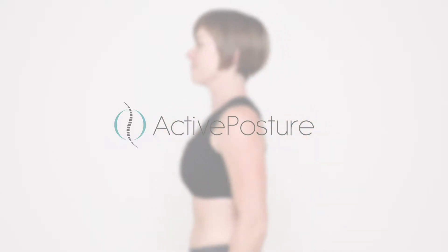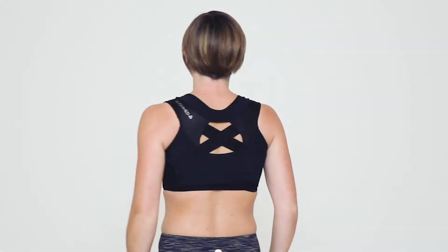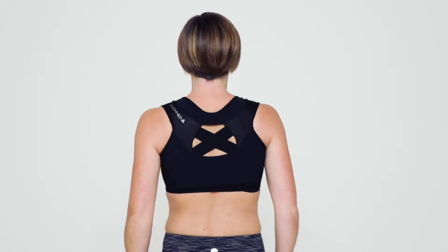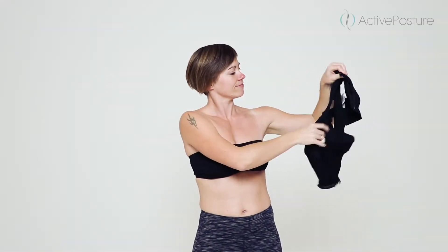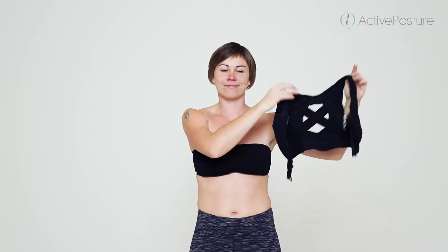The Align Me Interactive Bra is suitable for use as a sports bra, or you can wear it to relieve tension and minor aches at work or in everyday life. This is a demonstration of how easy it is to put on your Align Me Interactive Bra.